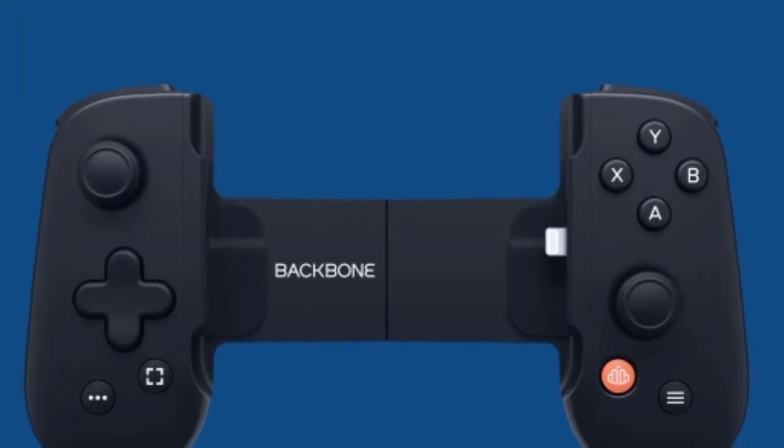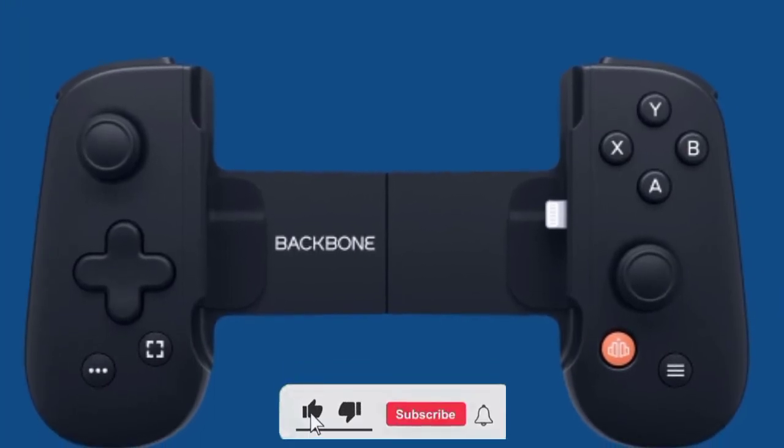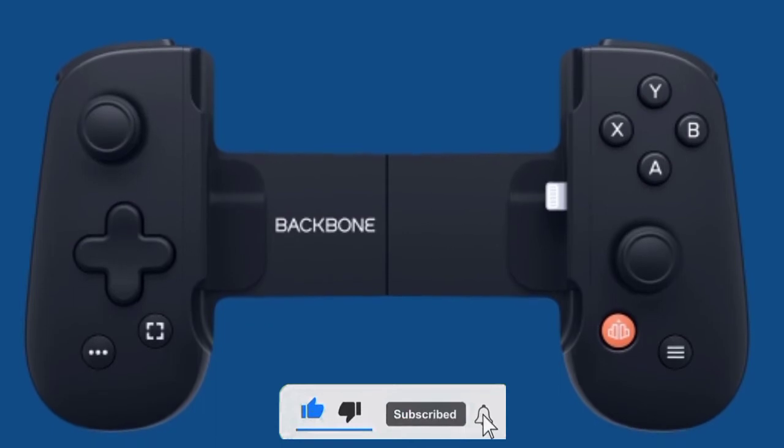The controller connects to the iPhone and is charged via the Lightning port, in addition to an additional Lightning connector for direct charging.